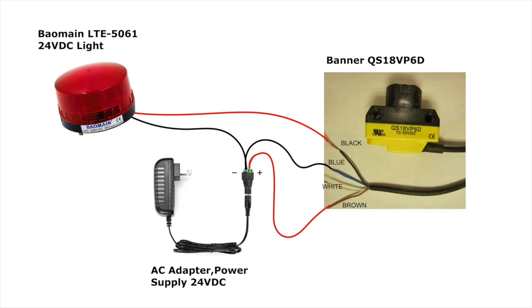The only critical component here is the Banner level sensor. If you use a 12-volt light, then get a 12-volt adapter, of course.